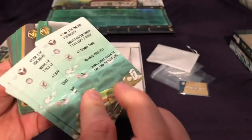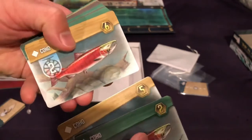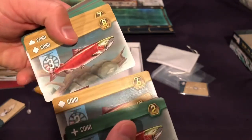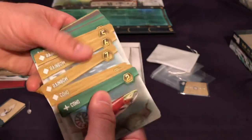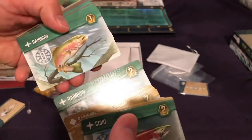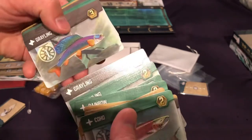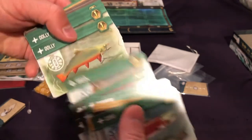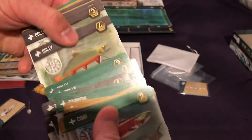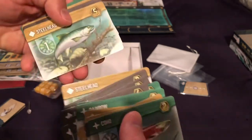We've got some player aids, and then a bunch of our fish cards. The illustrations are pretty good — even though they're the same kind of fish, they've got different characteristics, which is one of the things that attracted me to the game. With the solo campaign, depending on what you catch, you're trying to catch different groups of cards to get medals and upgrade your stuff, which gives it a lot of replay value. There are a couple of different types of fish, and each has different points and different casting values.